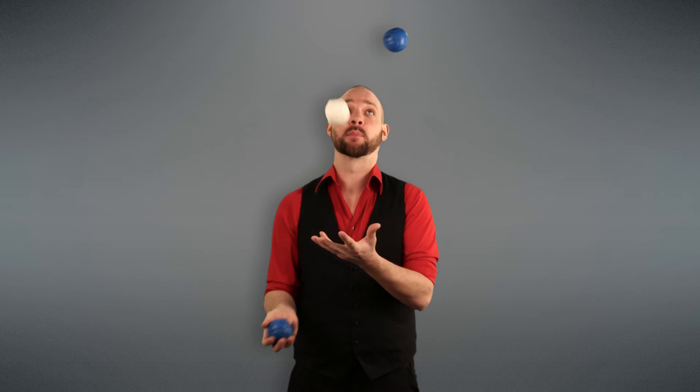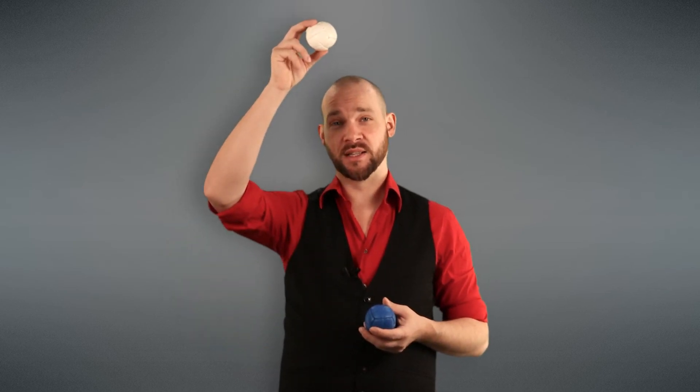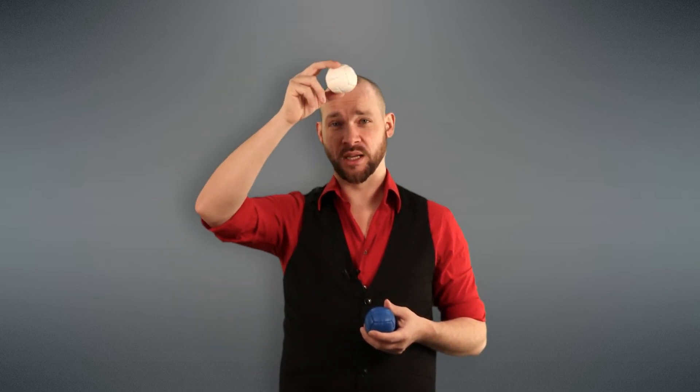Another common problem with Reverse Cascade and juggling tricks in general is timing and hand speed — basically throwing the balls too fast. If you throw too fast, you're going to have a gap in your pattern. To fix this, try letting your throws get all the way to the top and just start to come back down before you throw the next one. That should help with your timing.